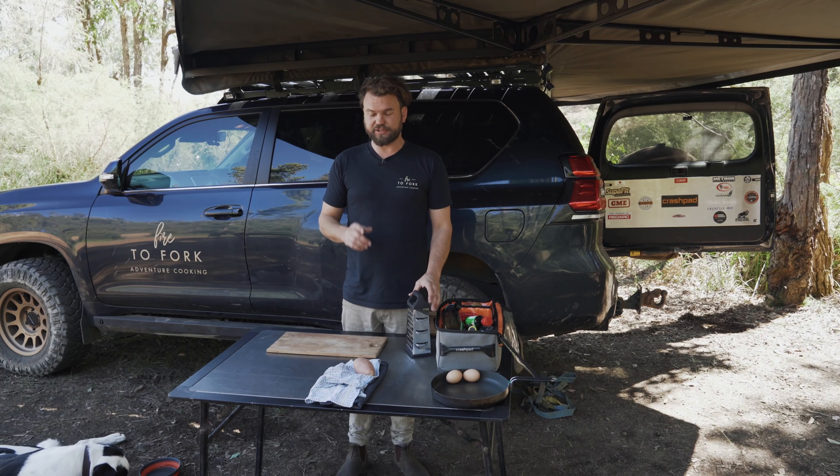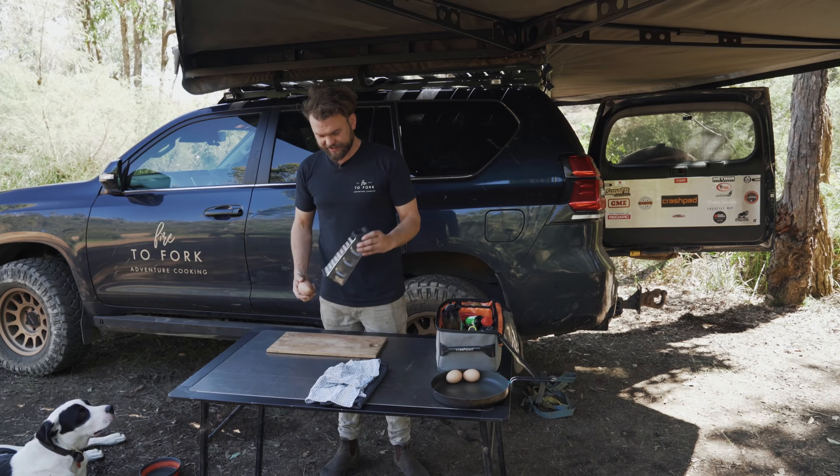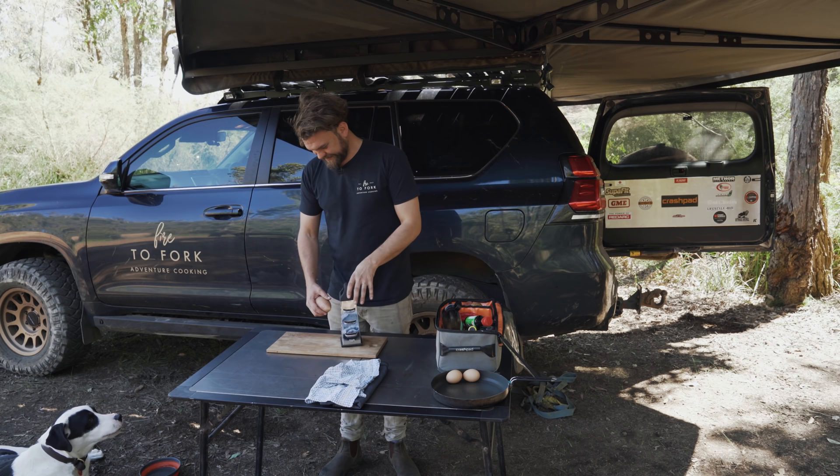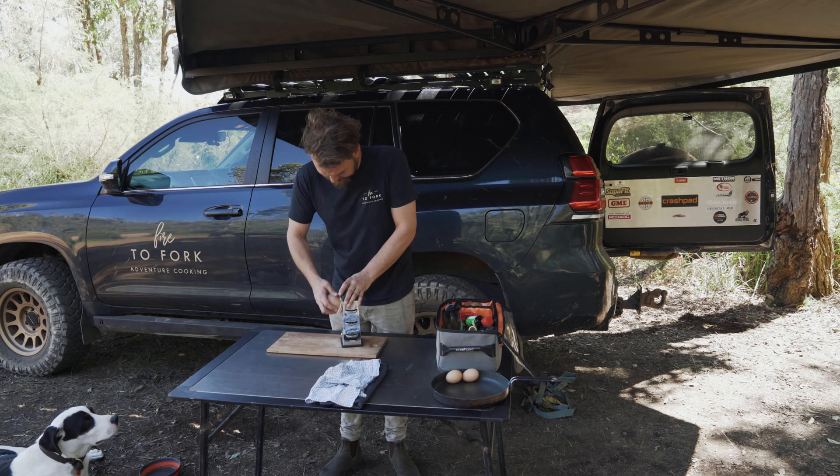To start with, you can do this on toast but I actually prefer to do this on a potato hash. So what do you need? A potato and a grater. I forgot my little grater and I just drove an hour and a half into town to buy this grater to do this video. This bloody hash better be good.